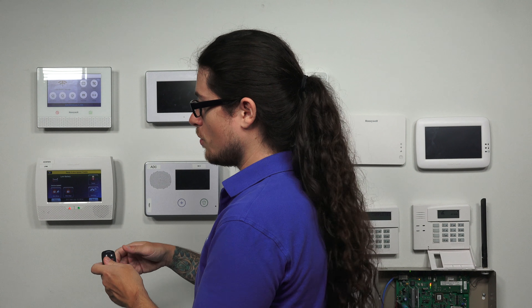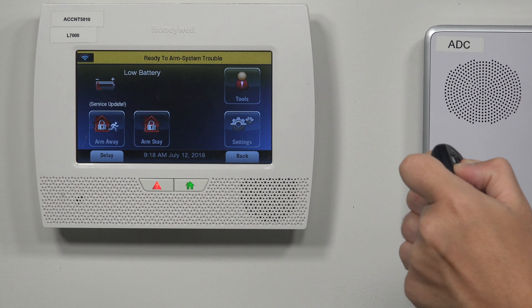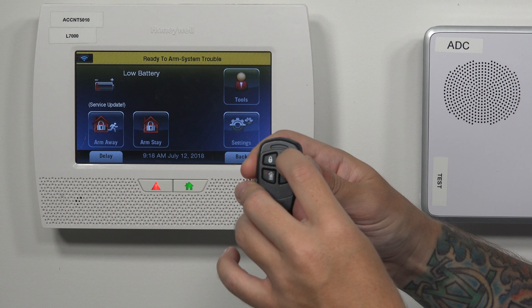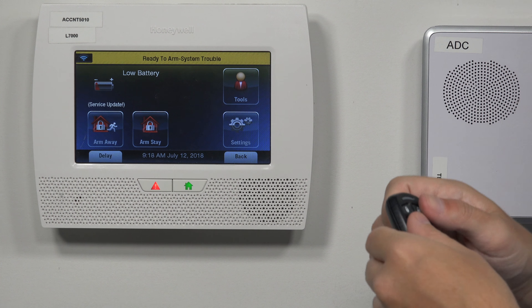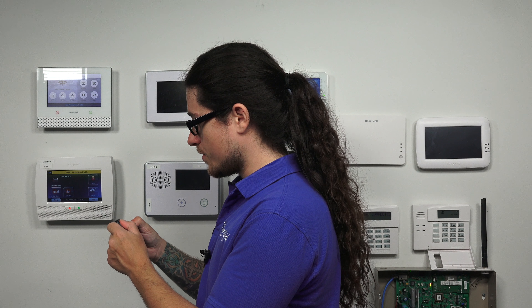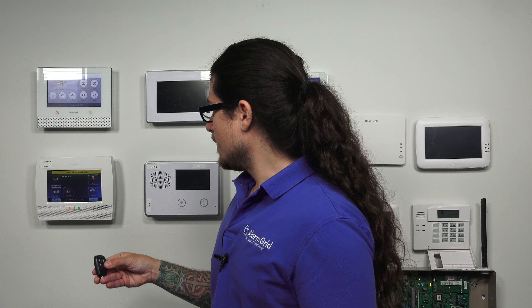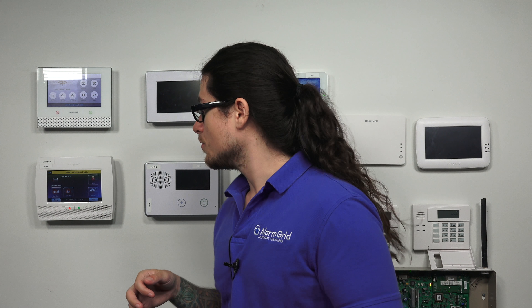If this was in low security mode — basically the difference is: high security means the fob is encrypted, low security means it's not encrypted. If it was in low security mode, the LED would be green instead of red. So I'm going to change that back to high security. We have videos and FAQs explaining exactly how to change from high security to low security — it's fairly simple. If it's in high security but not functioning with the system, you're going to have to put the system in high security mode.